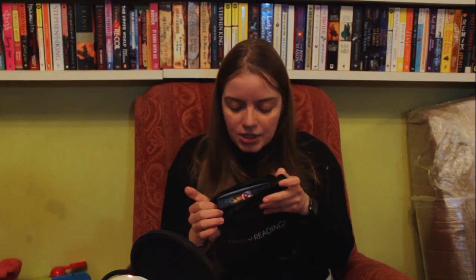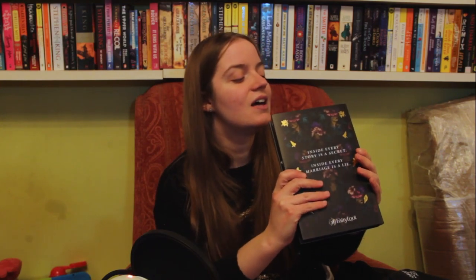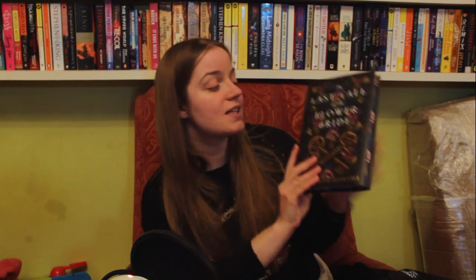It's not black sprayed pages — oh wow, there's a lady with a flower on her head on the pages! These are very intricate and detailed. She's got flowers on her head and a beautiful blue dress. This is The Last Tale of the Flower Bride by Roshani Chokshi, who I believe is the author of the Gilded Wolves series — so this must be her first adult novel. 'Inside every story is a secret, inside every marriage is a lie.' Colour me intrigued. Also, this is very skinny — much skinnier than I was expecting.